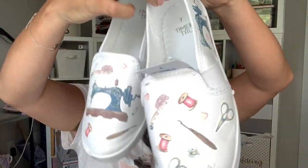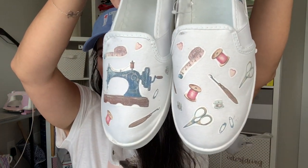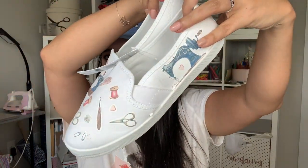Then I went a little kitschy and made sewing shoes. These are just canvas sneakers from Walmart — six dollars. I got a vintage sewing items decal pack from Etsy, printed them out, cut around each one, and kind of just put them on like stickers. I put some on the front, some on the side, so whether I'm coming or going you'll see my sewing shoes. Not something I'll wear all the time, but really cute for the sewing expo.